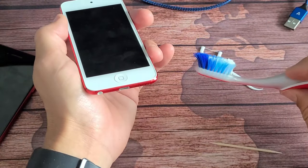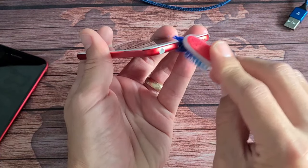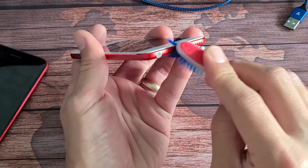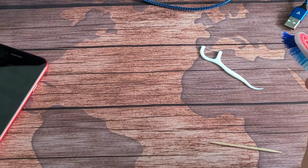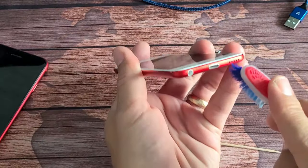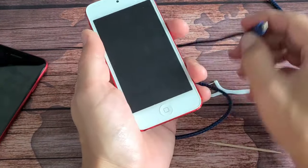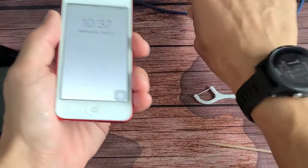If not, grab a toothbrush and put the bristles inside the port and give it a little scrub. Then blow into the port, grab the charging cable, pop it in, and hopefully you are now charging.